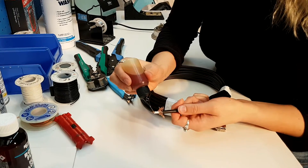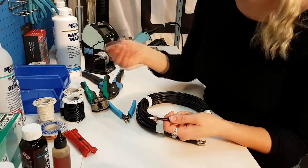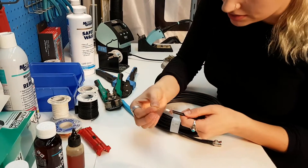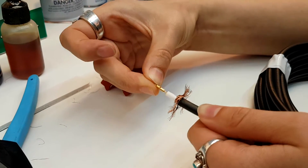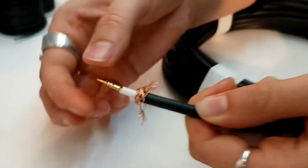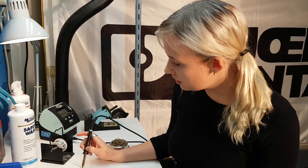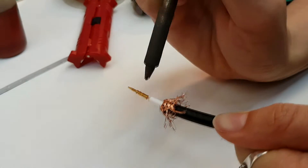Next, place just a dab of flux right on the end. Grab your pin and place it on top. Then grab your solder pin and take just a bit of solder and place it in the window.